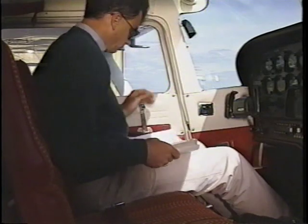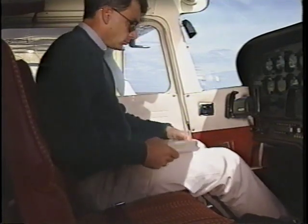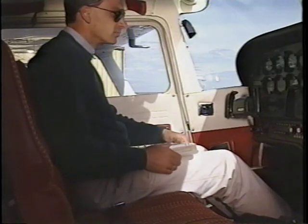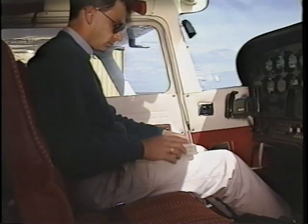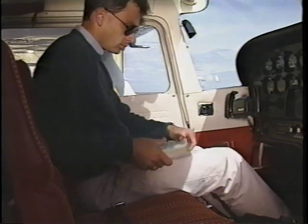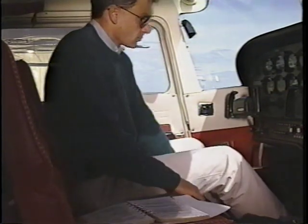Each airplane has its own unique starting procedure. The procedure itself can vary depending on whether the engine is cold, hot, or flooded, or whether external power is used. It's extremely important to use the checklist for your airplane as well as the one for the appropriate conditions.